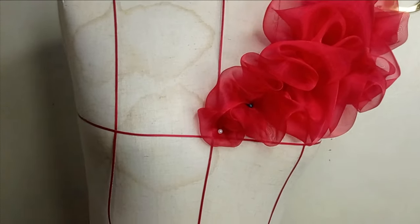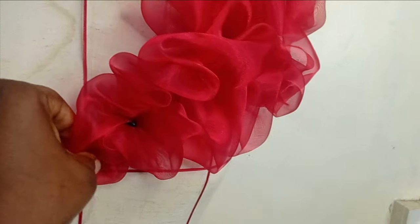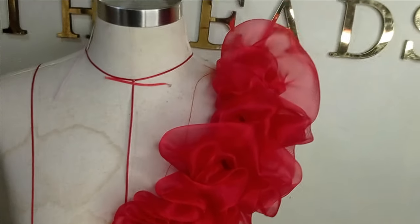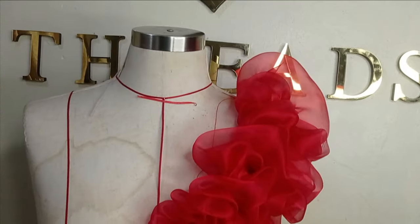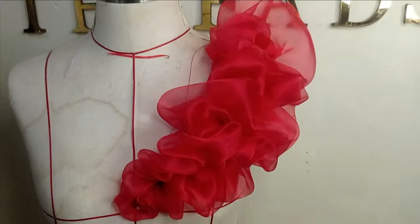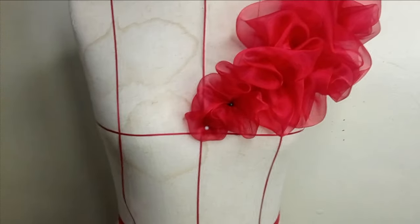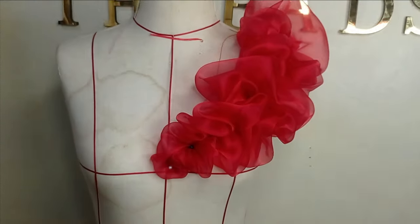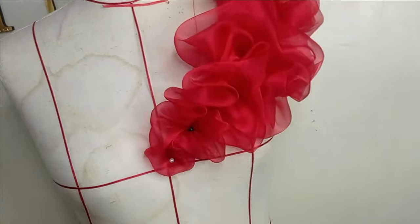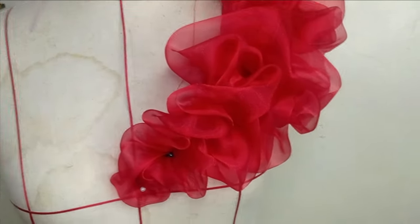After gathering your ruffles, this is what it looks like. When you're gathering it, you just need to lift it up, pin it, and then tack it with your needle and thread or sewing machine. You can see how lovely this has turned out. You can make it bigger by increasing the amount of fabric you're working with, or smaller, depending on what you want to achieve. I hope you enjoyed making this beautiful ruffle. If you did, let us know in the comment section — like, comment, and subscribe to our channel. See you in the next one. Bye!